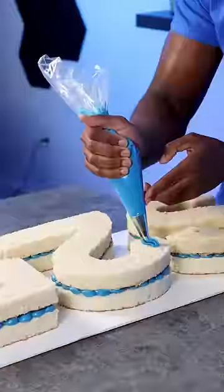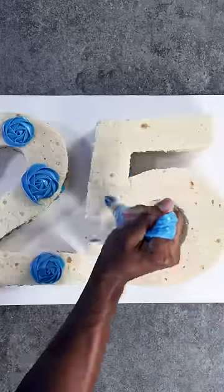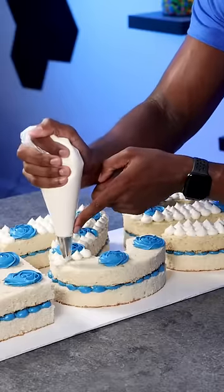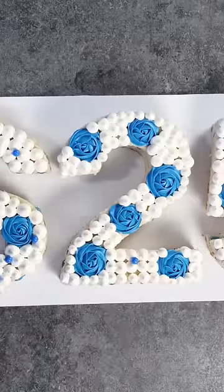Now I'm going to use a Wilton 1M tip to create these rosettes, and then I'm adding white buttercream to fill in all the spaces. To finish the design, I added different blue candies to the top — blue sugar pearls — and then with a silicone mold and candy melts I created these different shaped blue candies.